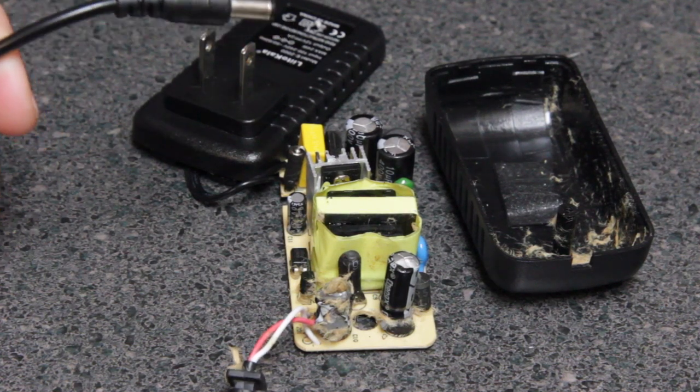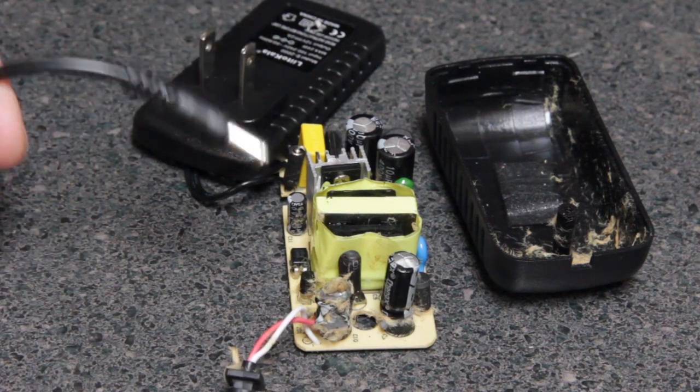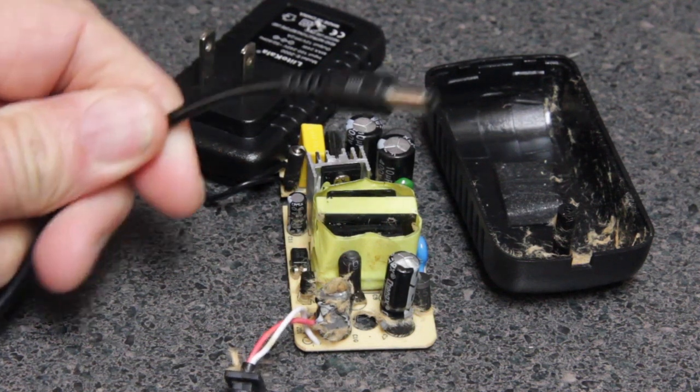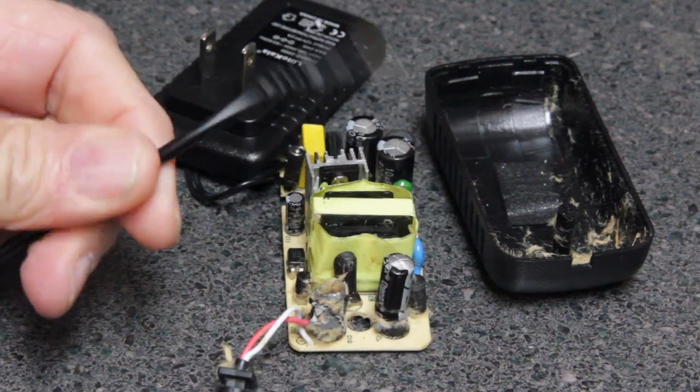Hi, this is Joe and welcome back to the shop. In this video we have an AC to DC adapter — this is a 12 volt, 1.2 amp — and I was using the barrel connector here to test a battery fitting.